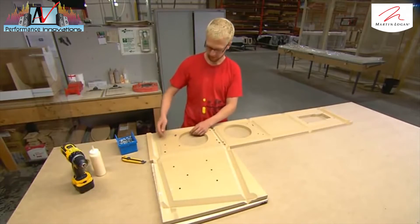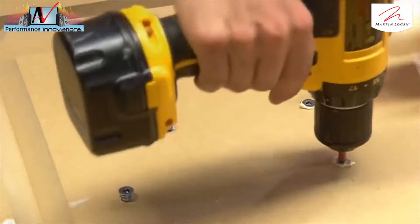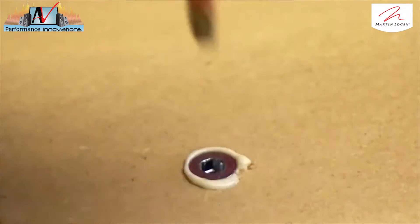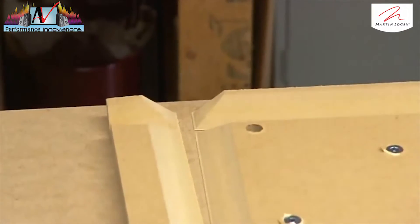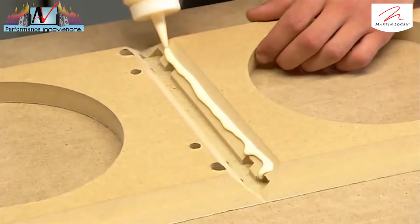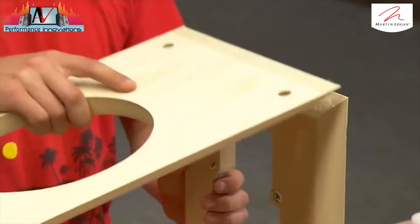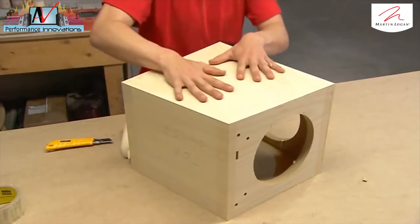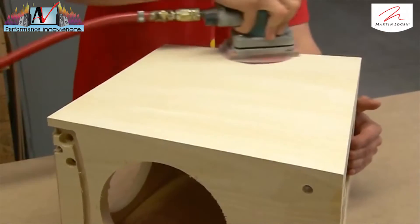A worker glues and drills screws into the bottom of the cabinet for installing the speaker feet. He trims the excess from the edges of the cabinet panel. He beads high-strength glue along the joints and folds the grooved panel to create the cabinet box. The glue is stronger than the screws and acts as a kind of cement to hold the cabinet together. He sands the wood veneer at the joints for a seamless look.